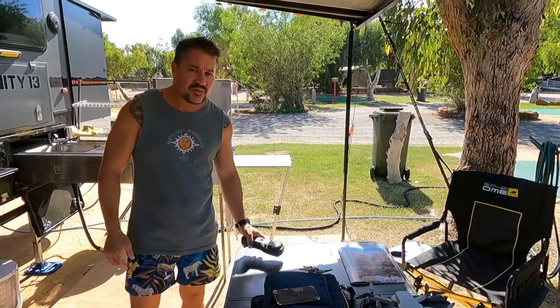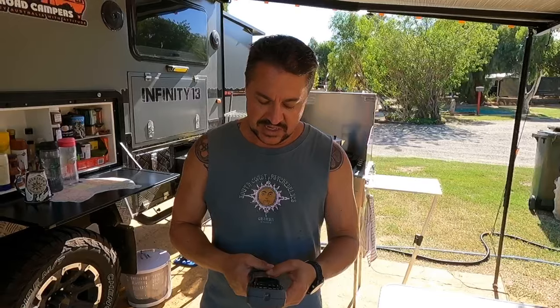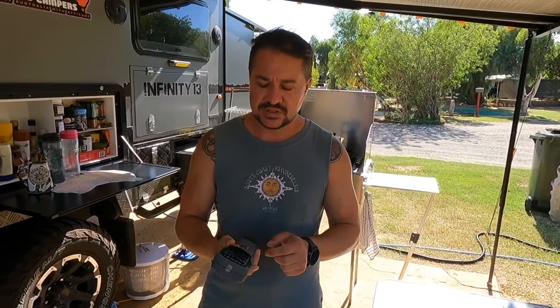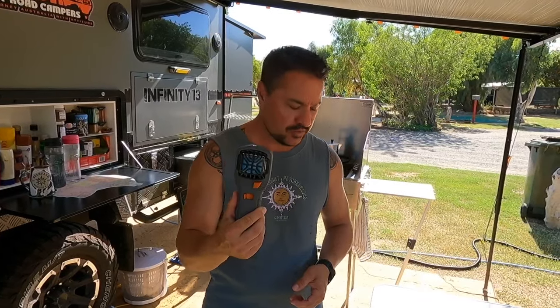The next thing we wouldn't leave home without is this — it's available at Bunnings, it's called a Thermosyl, and it is awesome. We're here at Kalbarri, one of the most beautiful places on earth, but last night the mosquitoes were pretty chronic. I whacked this on and in about 10 minutes it created an invisible perimeter around us and there were no mozzies. I think they're about 60 or 70 bucks from Bunnings. You do have to buy little fuel cartridges and insect repellent to replace, but if you remember to turn them off each time you only have them up for a couple of hours. You don't need to spray yourself with Rid or Aerogard — you can jump into bed feeling clean.